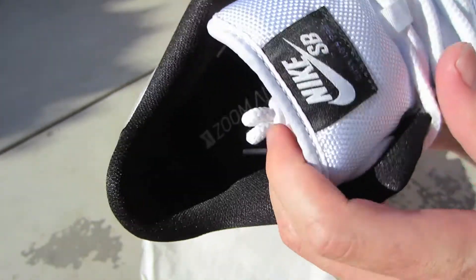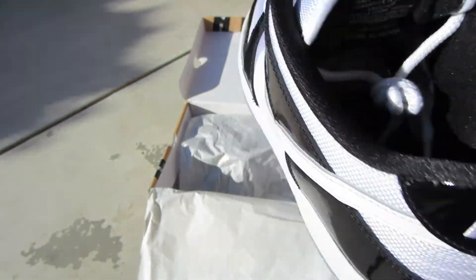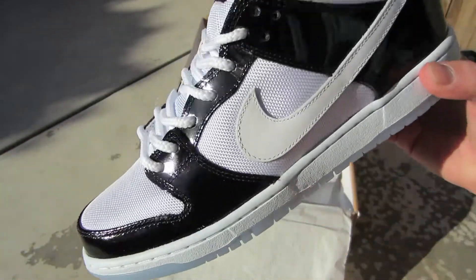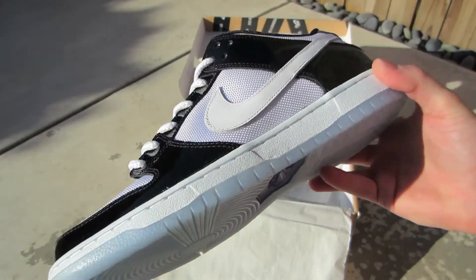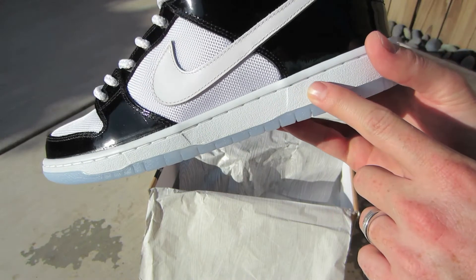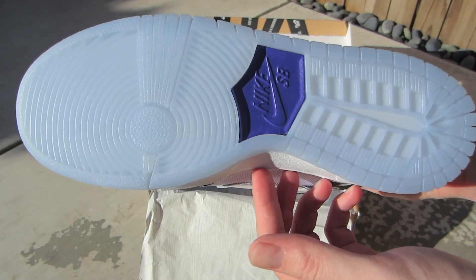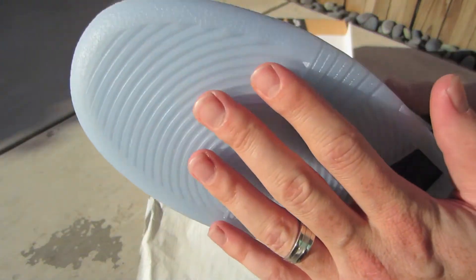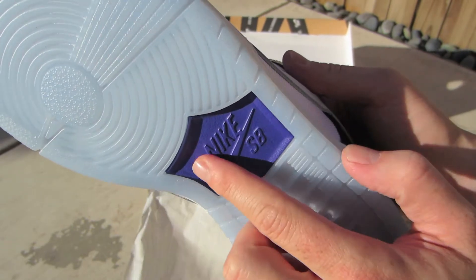Black inside, black insole with the zoom air logo. Just a super fresh colorway — white and black, goes with a lot of different things. You got the white midsole, white stitching, and then the light blue icy sole. Right in the middle is the Nike SB logo in that Concord purple.